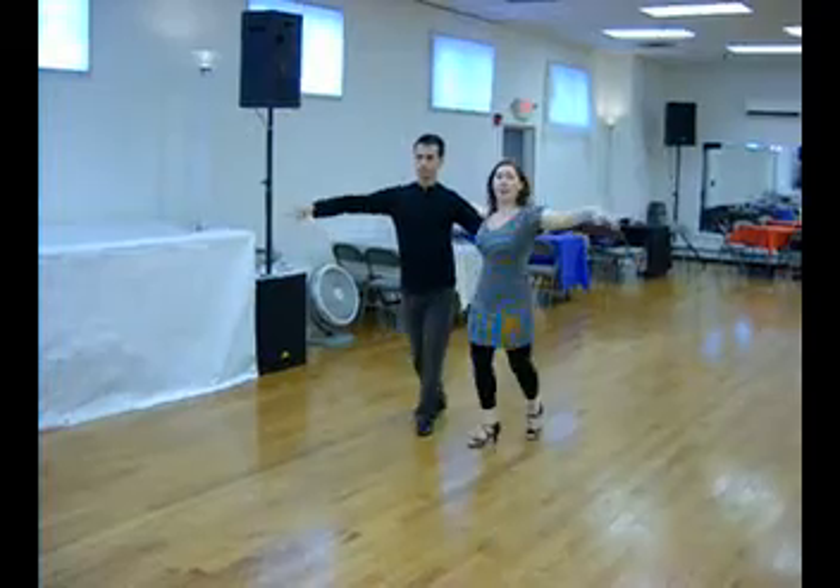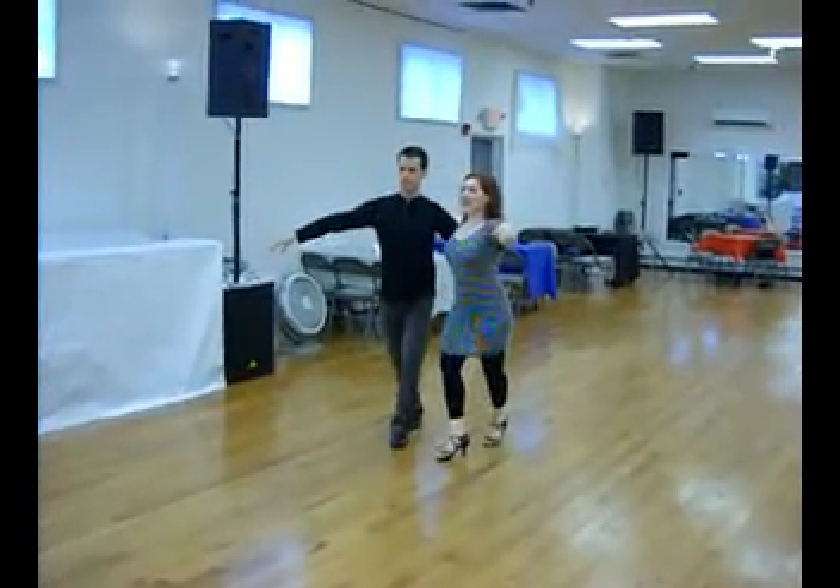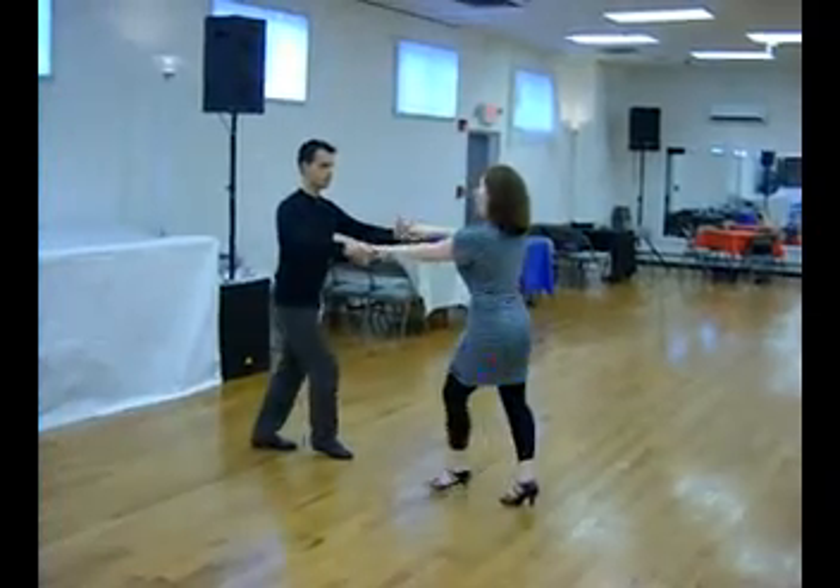Opening: 1 and 2. Opening: 3 and 4. 5 and 6, 7, 8. Picking up in open position.